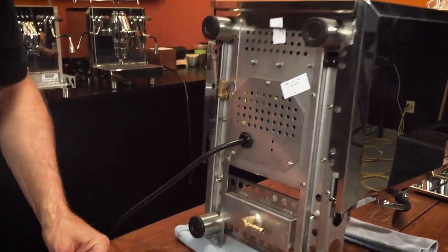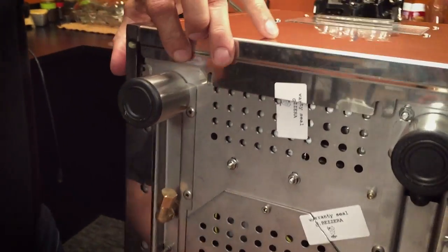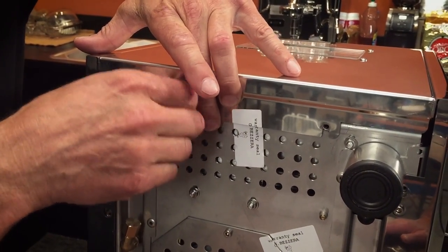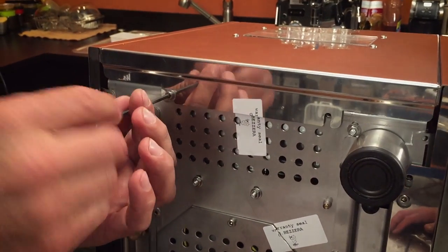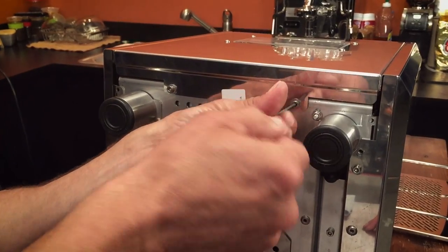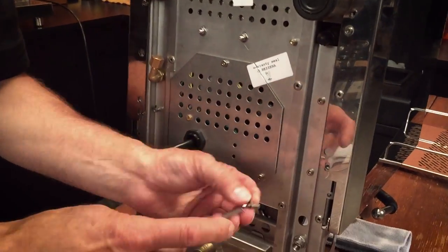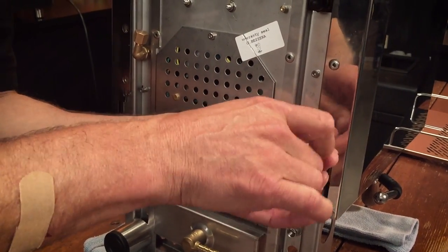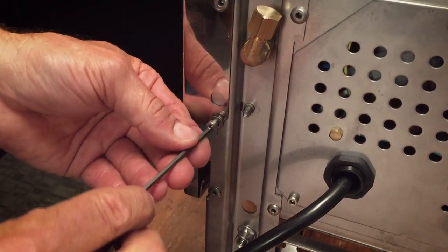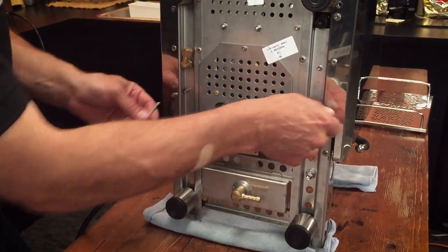Then we'll put the bottom screws in. The bottom screws have washers on them. It could be a little tricky getting everything in the right place the first time, but once you get the first one it should go pretty easy. While you're doing this, the front will slide around a little bit, so you may have to go back and forth a couple of times. Don't tighten any of them down yet — just get them in there loose and make sure everything's lined up properly.